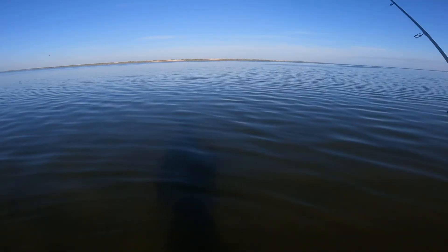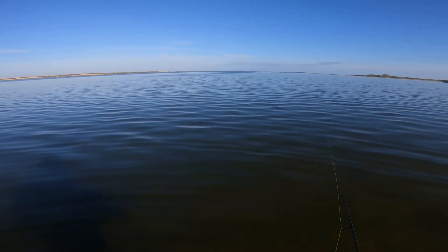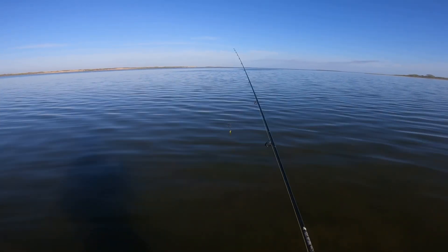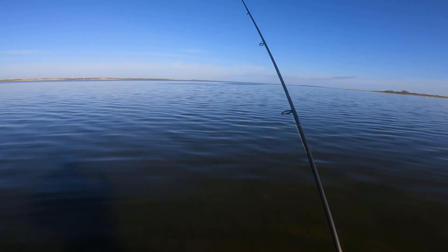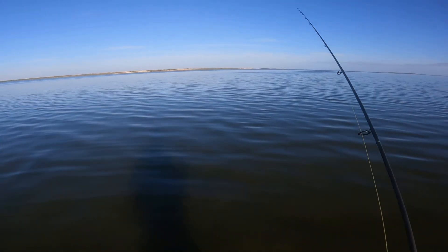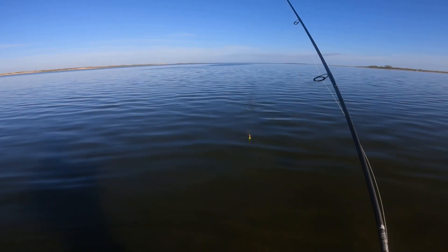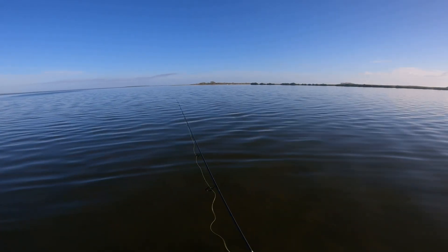Just got dropped off — didn't catch much at that first spot. I'm gonna fish this little shoreline right here. I've had a day: first, got a crazy wind knot on that ultralight setup, then fell into a big hole, got my phone wet — luckily it was in the case. Hopefully I can get a redfish in this area. It's a little shallow so I might switch to a weedless jig head. Let's see if we can catch a fish.